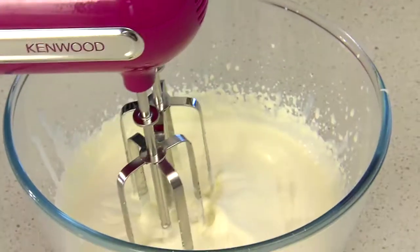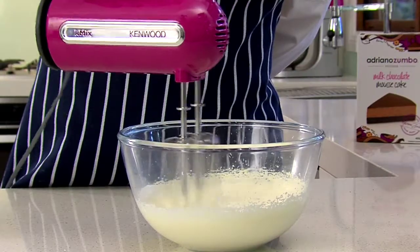This is not ready. It should look like this.